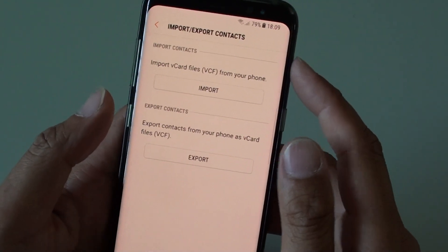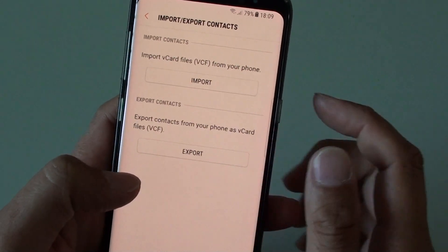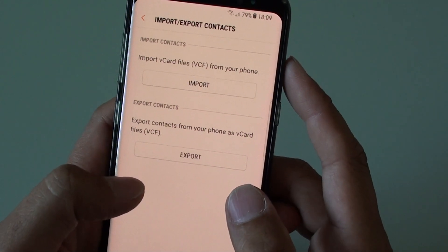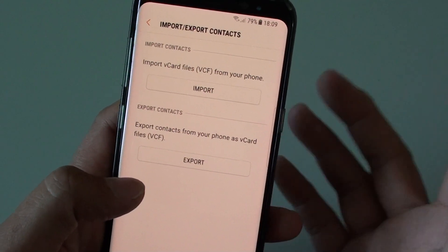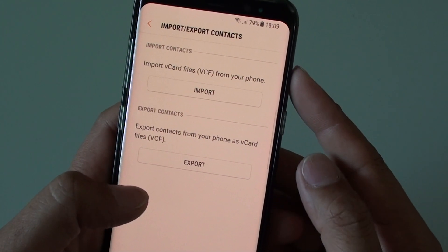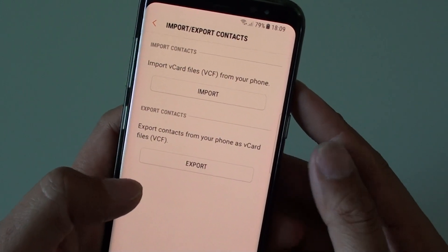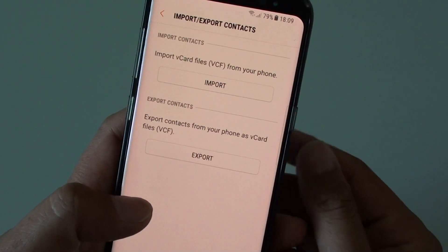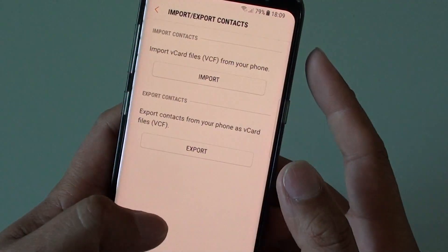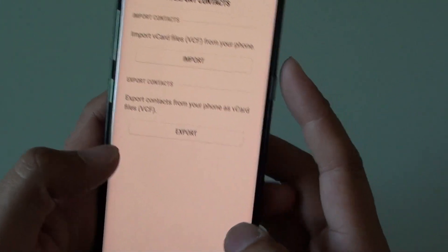How to export your contacts to the SD card as a VCF file. If you need to backup your contacts to the SD card, you can do so. This is very useful if you lose your phone or if something goes wrong and you don't have a backup — you can always use the backup file from the SD card to restore your contacts.